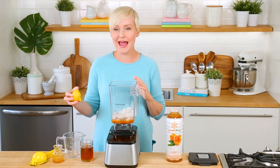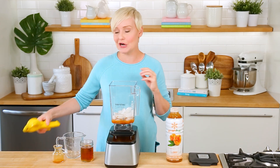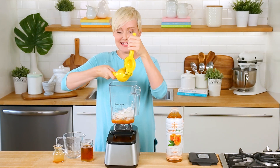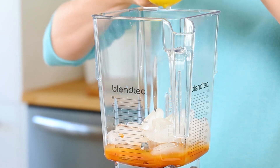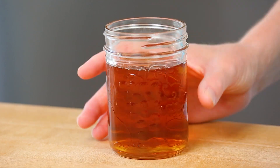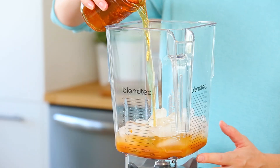I also want to add a citrusy kick, so I'm adding a good squeeze of fresh lemon juice — just the juice of half a lemon using my citrus press right into the blender. Finally, I'm adding some chilled green tea that I brewed and let chill in the refrigerator overnight. You could use black tea as well, but I prefer green because it's a little less bitter. Either way, it's really nice to get that small caffeine kick to get you through your day.